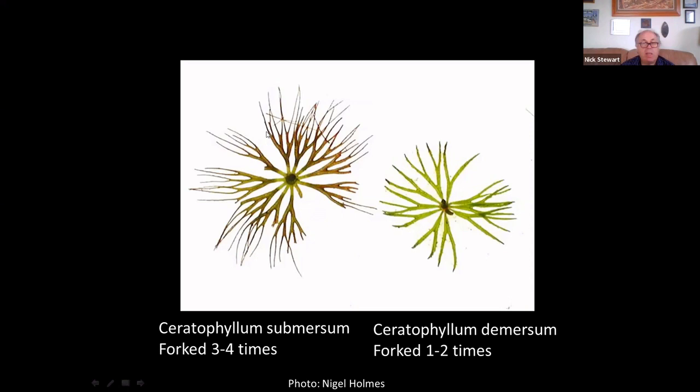One word of warning: demersum doesn't look a whole lot different from the fan-leaved water crowfoot in terms of the number of leaf divisions and the leaves being in a plane. However, with fan-leaved water crowfoot — Ranunculus circinatus — you would only have one point of attachment for all the leaves in the whorl, whereas in hornworts you've got individual leaves coming off at several points per whorl.